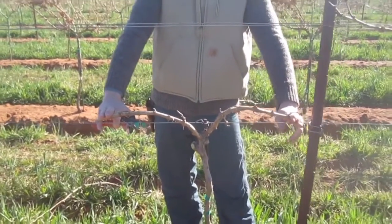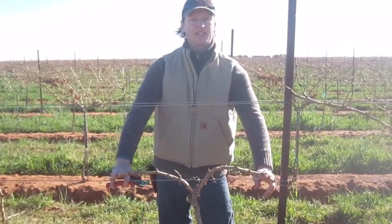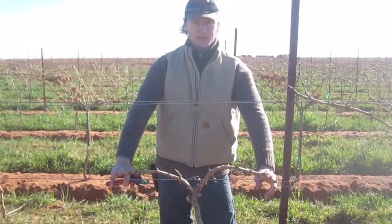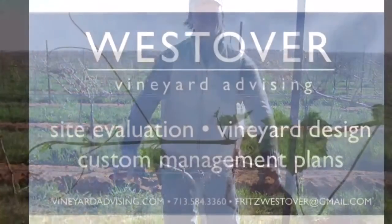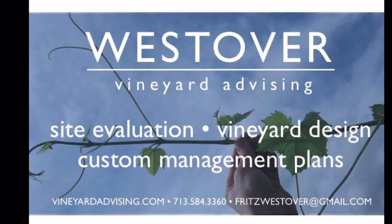We'll use two ties for that, and we'll have approximately 15 shoots on this vine and up to 20 clusters in its third leaf — maybe about three tons an acre. Thank you so much for watching.